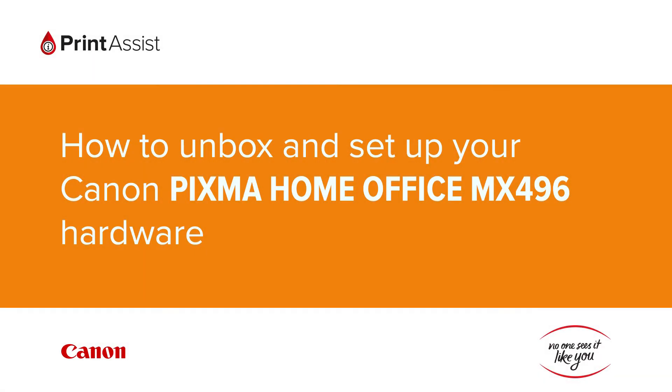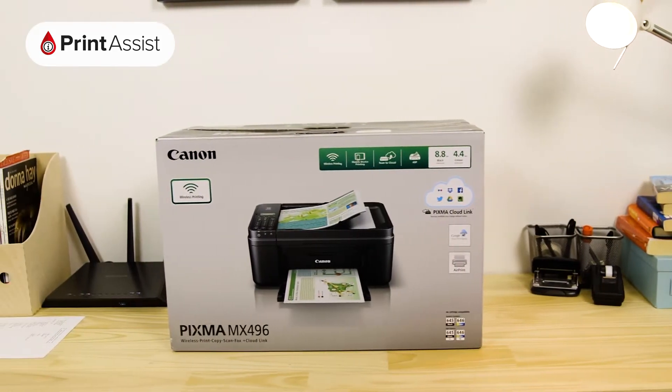So, you've gone and got yourself a brand new Canon Pixma Home Office MX496. Good choice! Let's get it up and running.